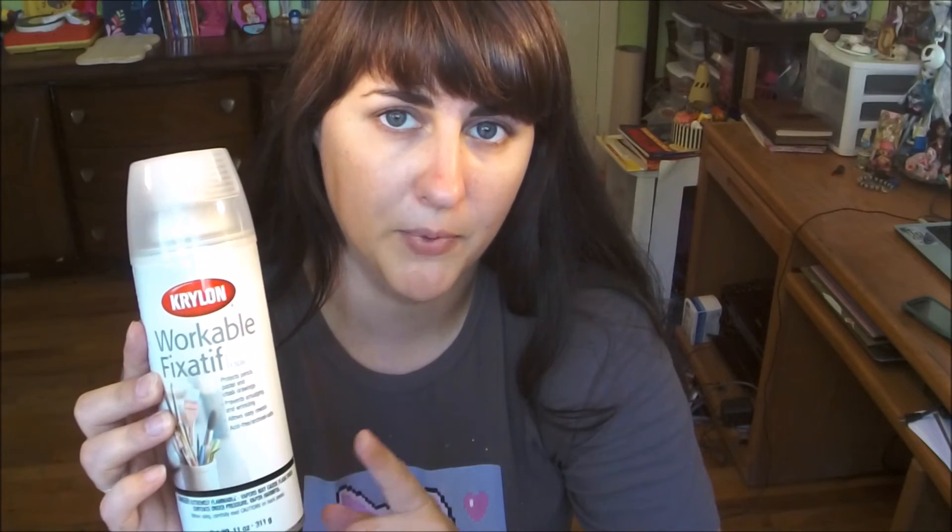Alright guys, I hope that was helpful today. This again is the Krylon Workable Fixative. It is non-yellowing. It is not going to wrinkle your paper. It's going to protect all of your dry media from smudging. And one more tip: whenever you are doing your drawings, if you are working on a surface that you're trying to keep nice and white, go ahead and lay a piece of paper down as a barrier between your hand and your artwork, so you won't be smudging it as you work on the piece.